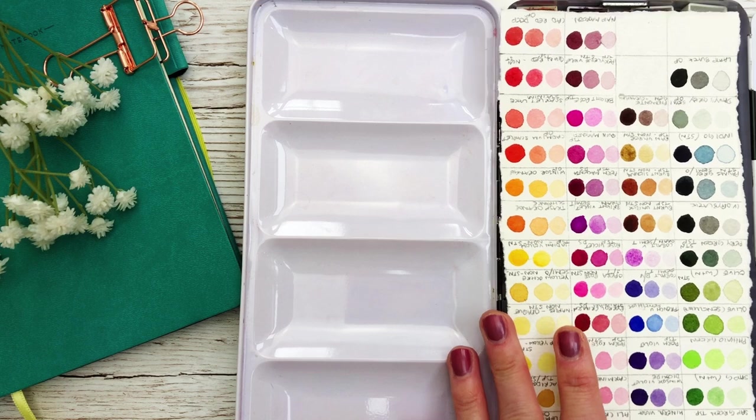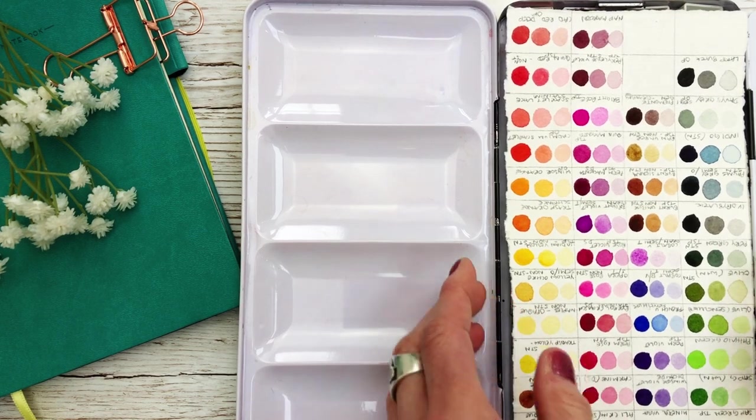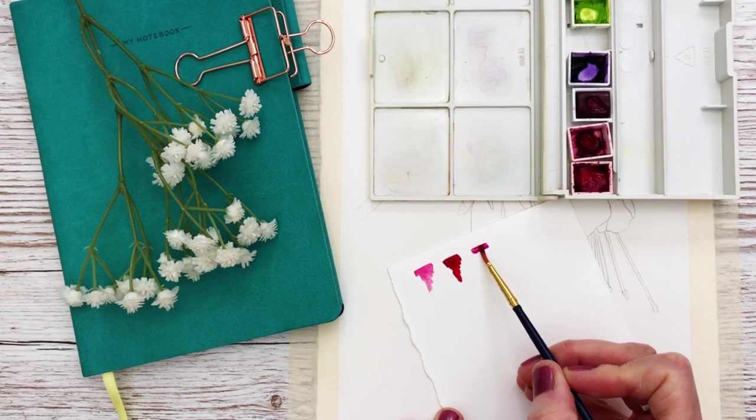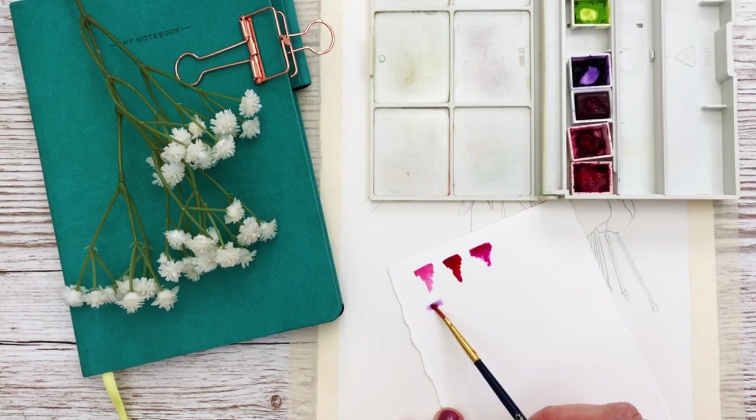Here is the color chart that I used to help me select the colors for the tutorial I'm going to paint today. I'll put an information card at the top of the screen on how I made the color chart to help me select the colors.